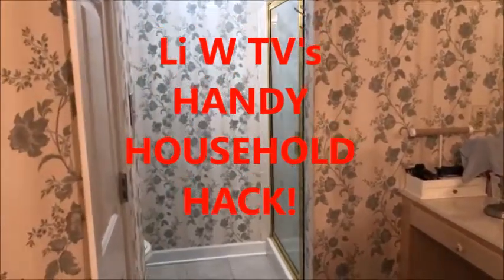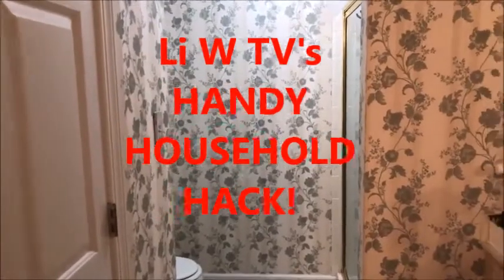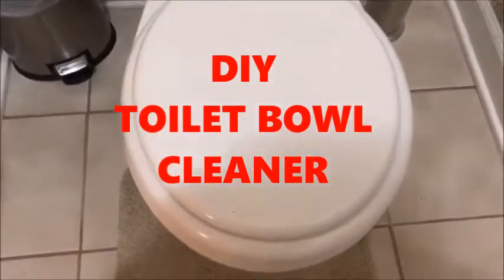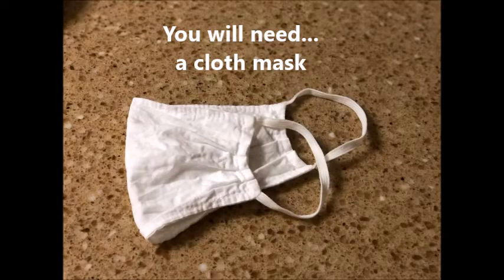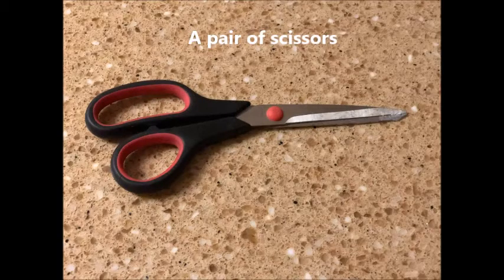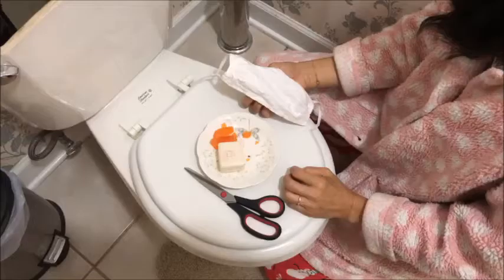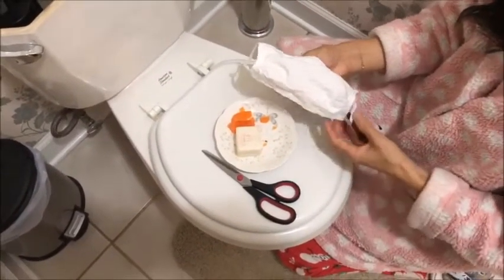Welcome to LeeWTV's Handy Household Hacks. Today we're going to show you a quick, easy, and inexpensive hack that will help you do one of those jobs that you hate to do — clean the toilet. Here's a handy household hack to help keep your toilet bowl clean.